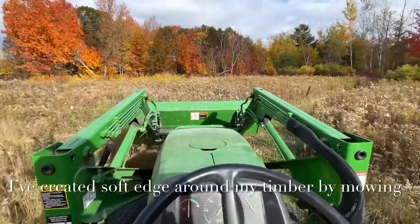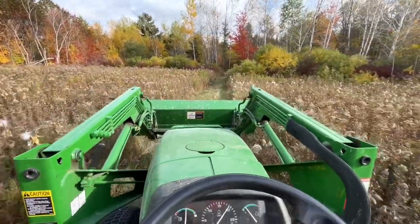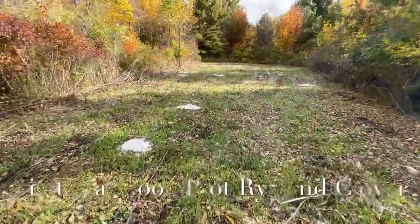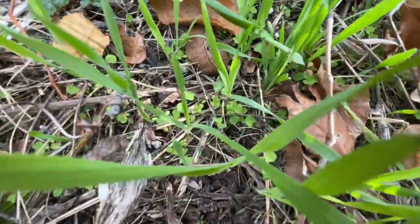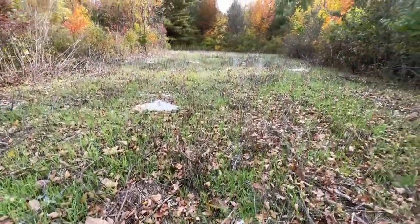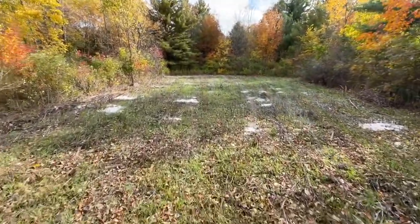This is a stealthy way to check trail cameras, huh? This is a hidey-hole food plot that I put down rye and clover. You can see the clover popping up down there. The rye is going to act as a nurse crop. If I wanted this for this fall, I probably could have put down a bunch more to thicken it up, but not too bad.